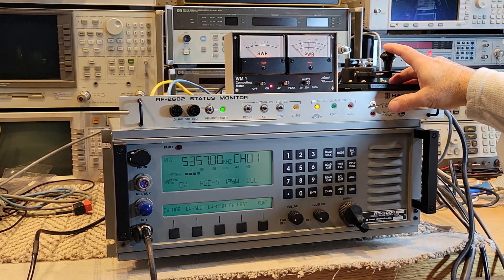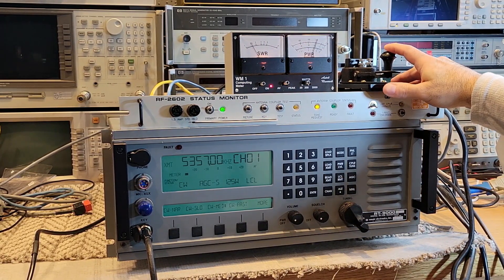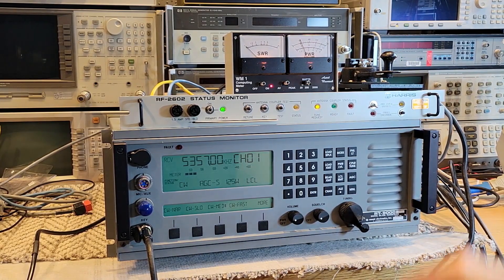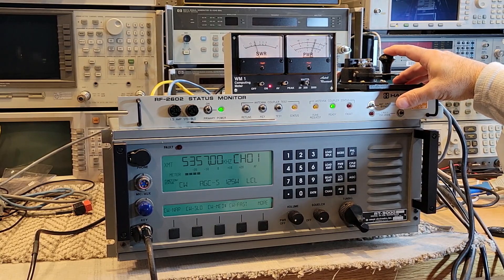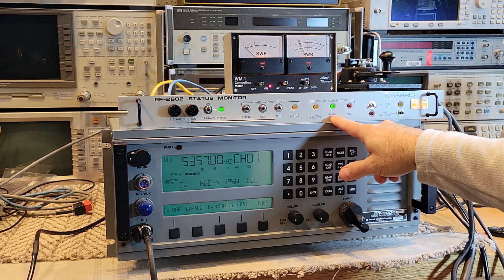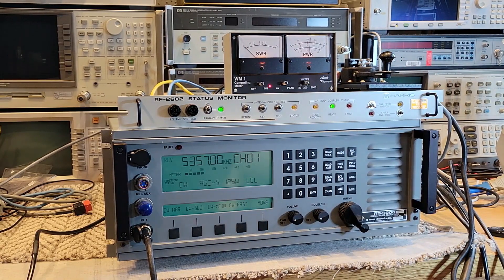So if I key down at this frequency having done nothing — watch the SWR — not too bad, 1.5. Let's see if we can do any better. The way to do better is we hit the retune button, then hit key, and then initiate some RF. And immediately you can see it went to ready. And if you look at the SWR now, it's at 1.0 to 1 — a great outcome. It was able to improve upon 1.5. Many other commercial couplers like MFJ will consider 1.5 good enough and won't actually attempt to tune any better than that. But as you can see, even at a 1.5, this was able to tune all the way down to 1.0.